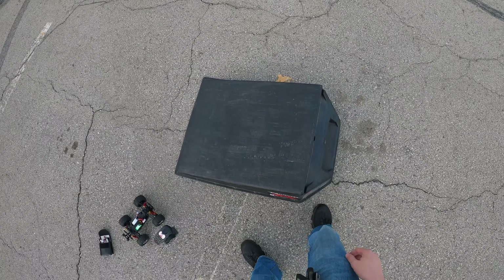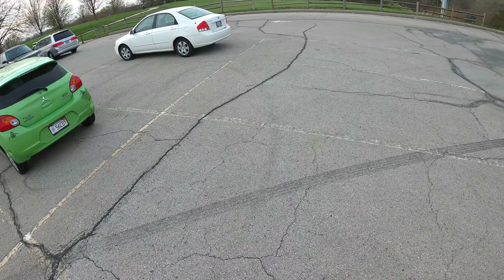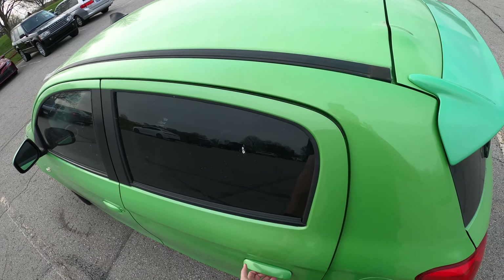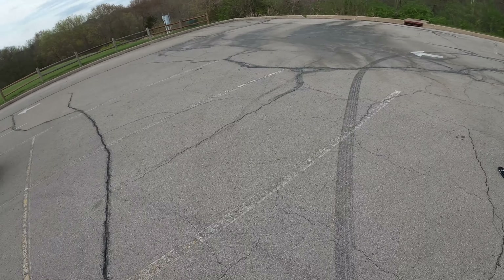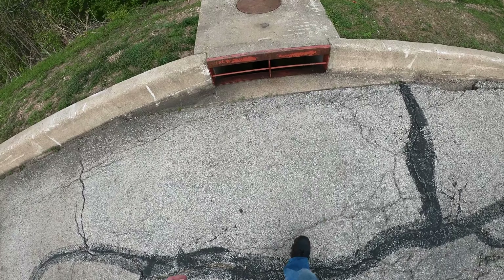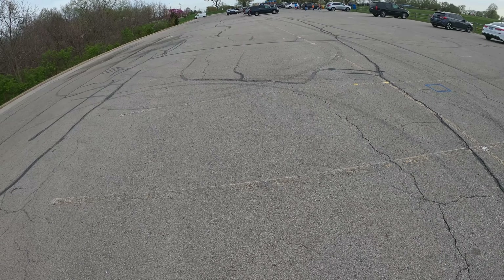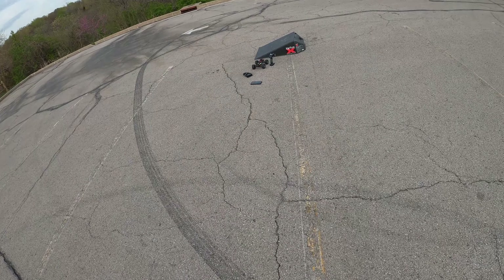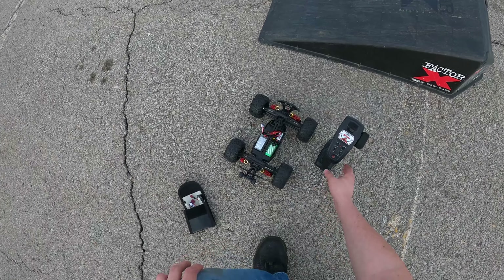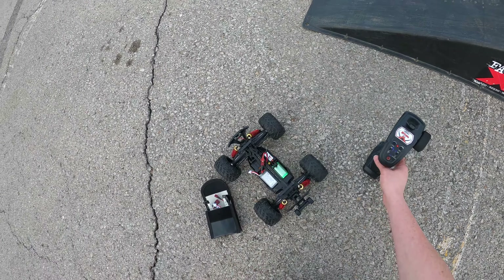Where the hell is the body? This is not going as planned at all. Where's the body — did the wind blow it away? I'm gonna have to look at my video and figure out if I had the body or not, because I know I showed it to my brother and it had the body on it, but I really want to run it regardless.